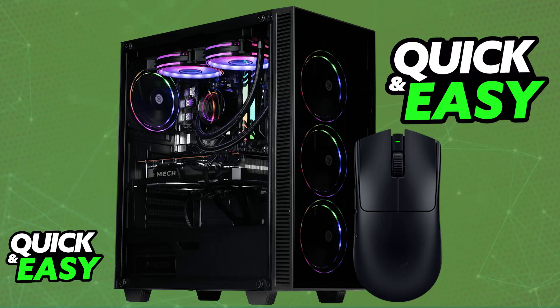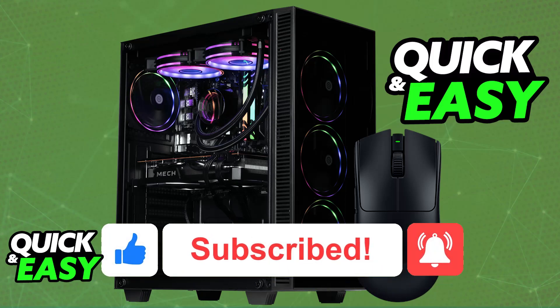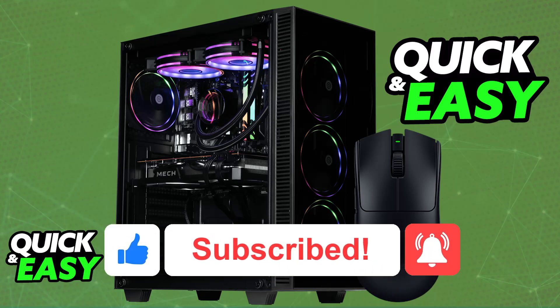If you need to charge it again, just remove the USB cable from the dongle and plug it directly into the mouse instead. I hope I was able to help you with how to connect the Razer Viper V3 Pro to PC. If this video helped you, please be sure to leave a like and subscribe for more easy tips. Thank you for watching.